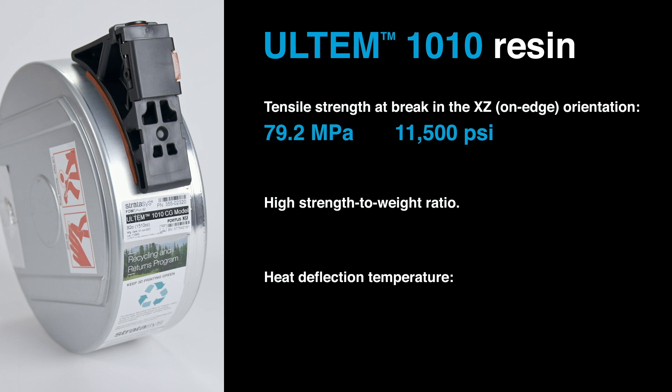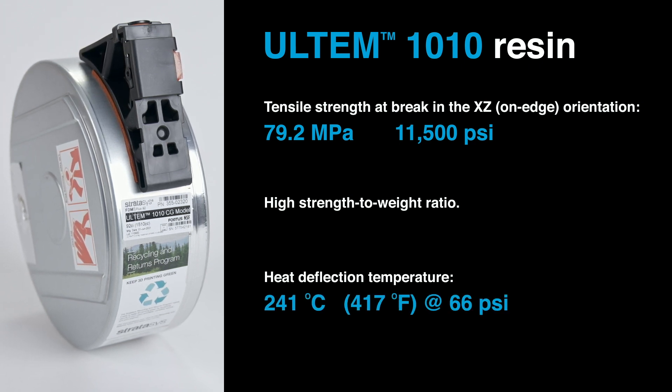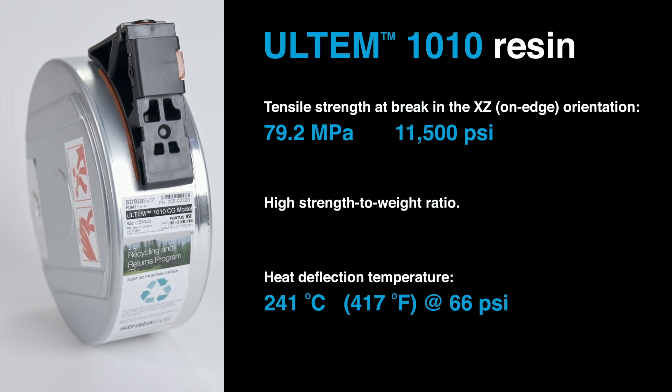Its heat deflection temperature, which is a measure of its temperature tolerance, is 241 degrees Celsius or 417 degrees Fahrenheit at 66 psi.